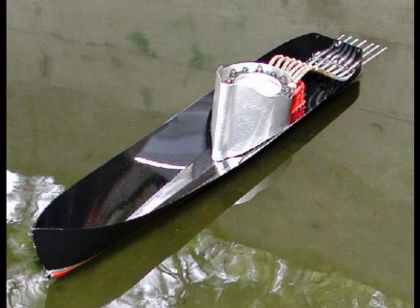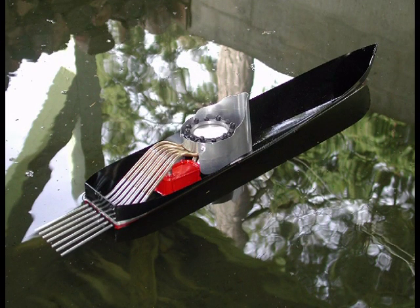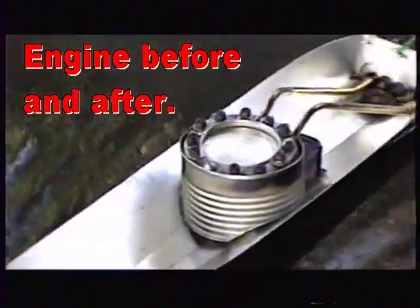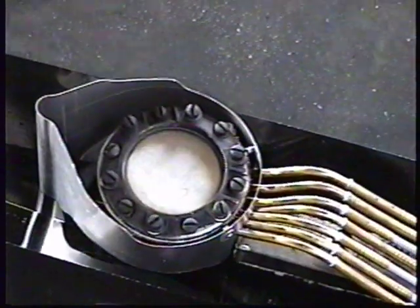These modifications approximately doubled the power and increased the speed by about 50%. The comparable solid boiler engine was still better by about 50% in power and about 25% in speed. This put it about in the middle of all my boats for speed and power — I call that excellent for a diaphragm engine.